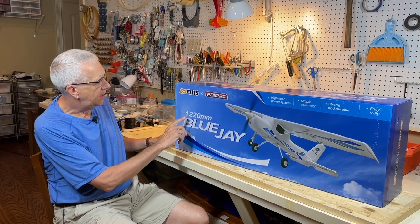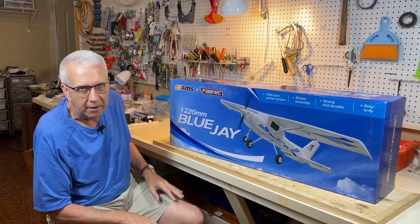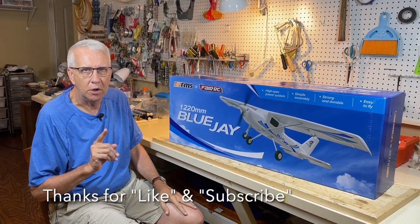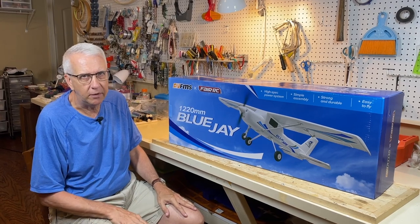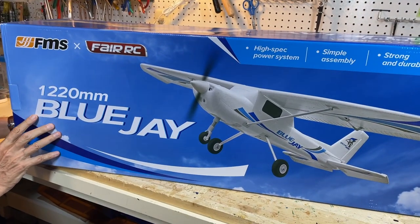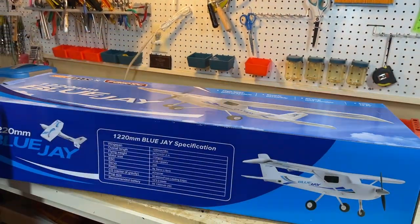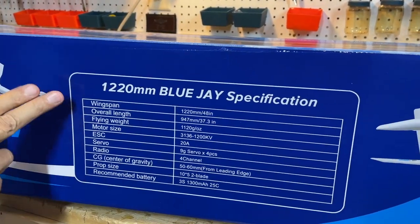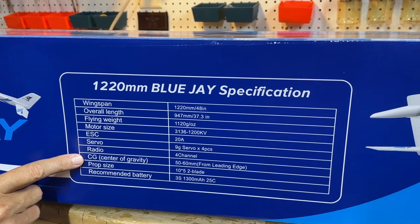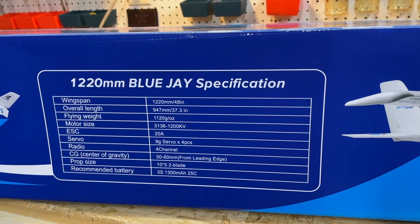This is the 2200mm wingspan Blue Jay RC model, sent to me by the folks at FairRC. I'm going to show you the box — very nice presentation. It's a big box, and it includes things like a transmitter, batteries, and even a charger. Some of the information on here: wingspan of 48 inches, weight, battery size, servo. I like that they include the center of gravity on here — that is so important for any model, even Ready-to-Fly.